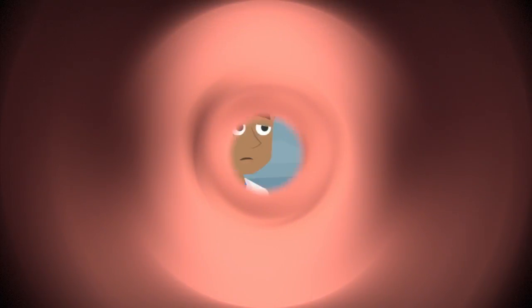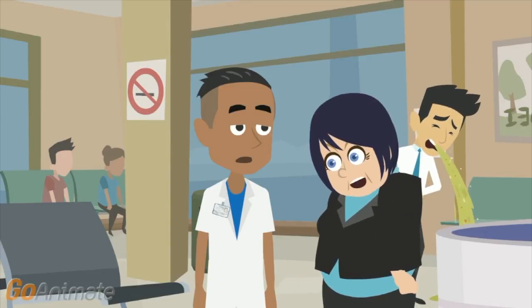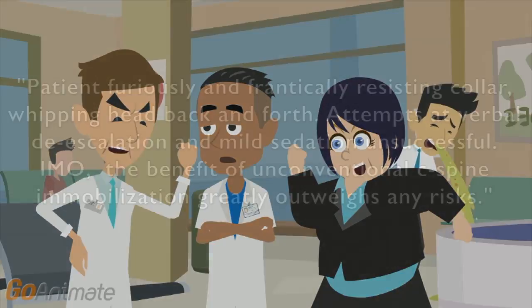But always remember how people may react to seeing something a little bit unconventional like this. Protect yourself by writing a brief note in the chart that explains your actions. Something like: 'Patient furiously and frantically resisting collar, whipping head back and forth. Attempts at verbal de-escalation and mild sedation unsuccessful. In my opinion, the benefit of unconventional C-spine immobilization greatly outweighs any risks.'